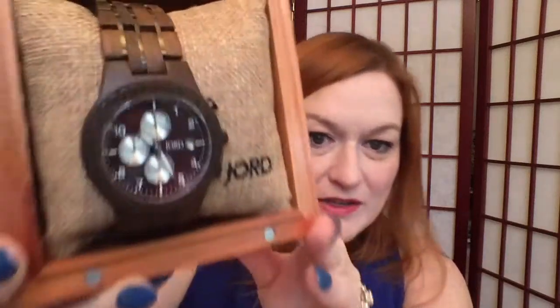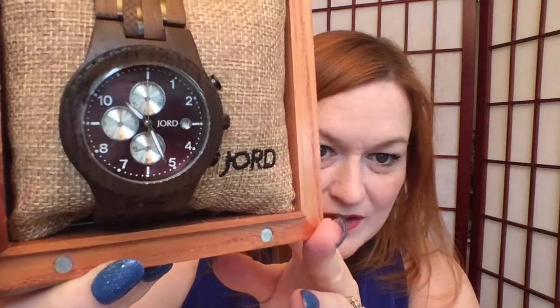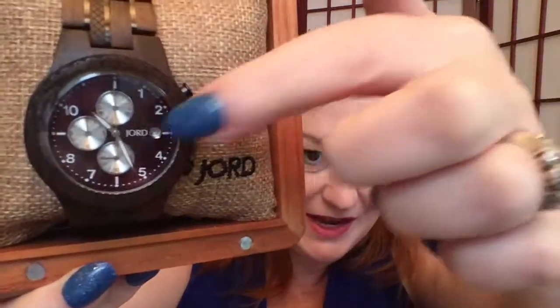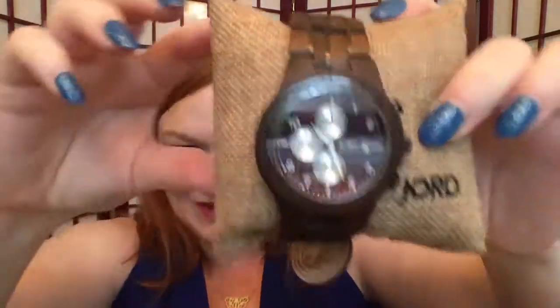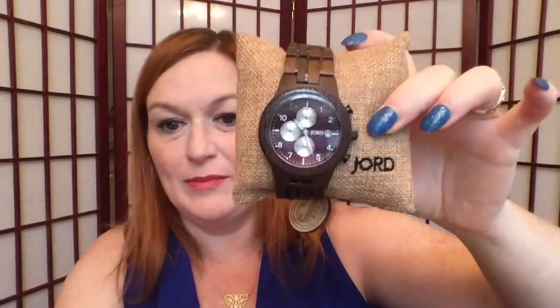It is the Conway series, and this one is the dark sandalwood and burgundy - the face is like a burgundy color. I like all the different little dials on it; probably a stopwatch and other stuff. It comes on this little burlap pillow, and it's pretty weighty - it's got a nice weight to it. It's also got the date in there.